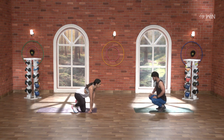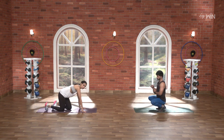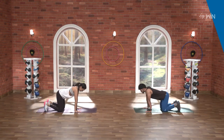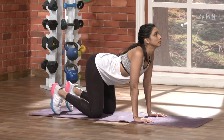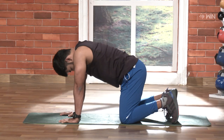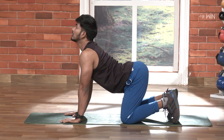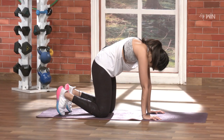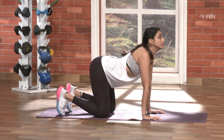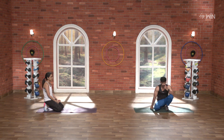Awesome. Upper body starts, then lower body. Upper body first — for the spine. We have to relax the spine. Nice.